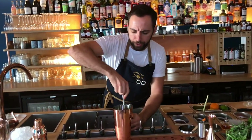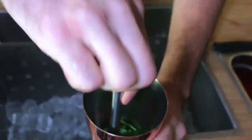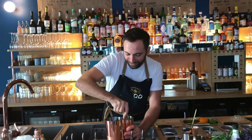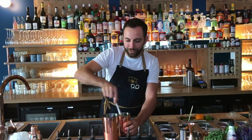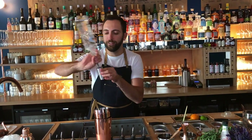After that, we muddle everything in the shaker. We continue with 50ml of vodka.